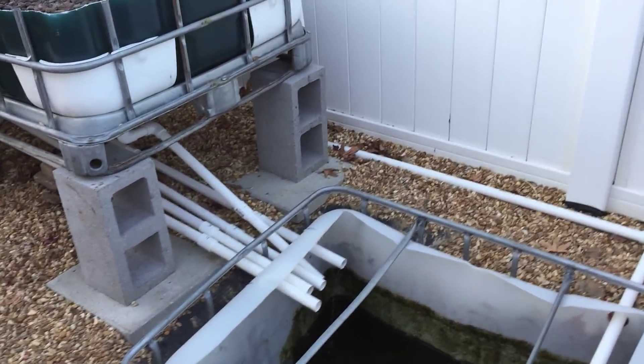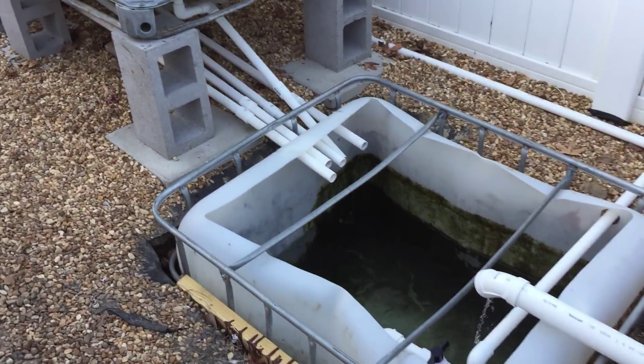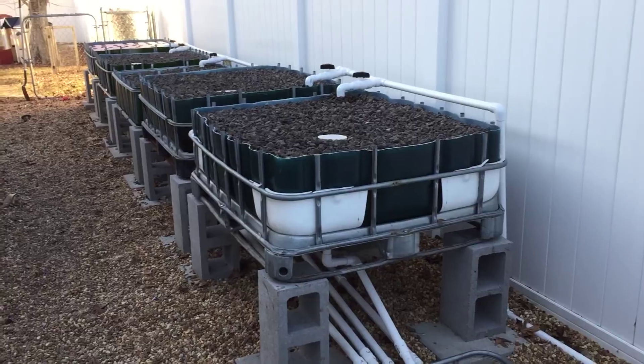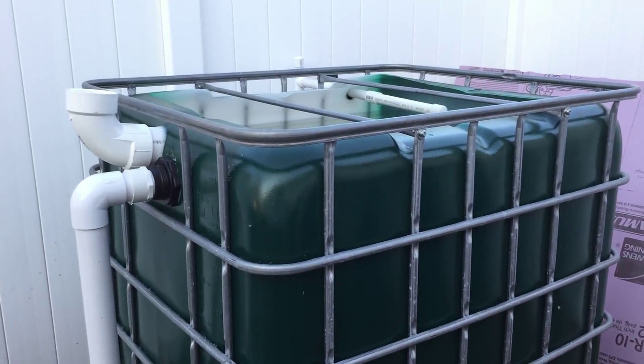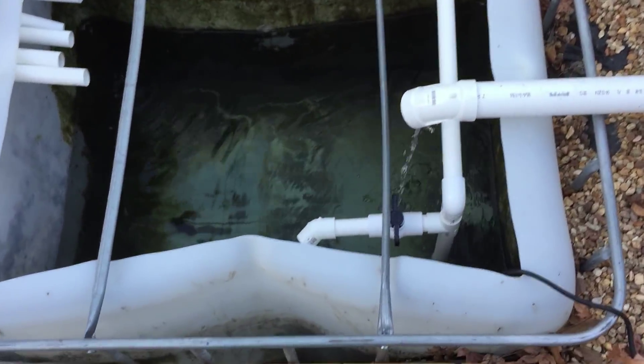Welcome to my fourth video of my outdoor aquaponics. I finally have all the plumbing routed and my aquaponics system has been operational for ten days now. Let's start at the sump. If you've seen the past videos...